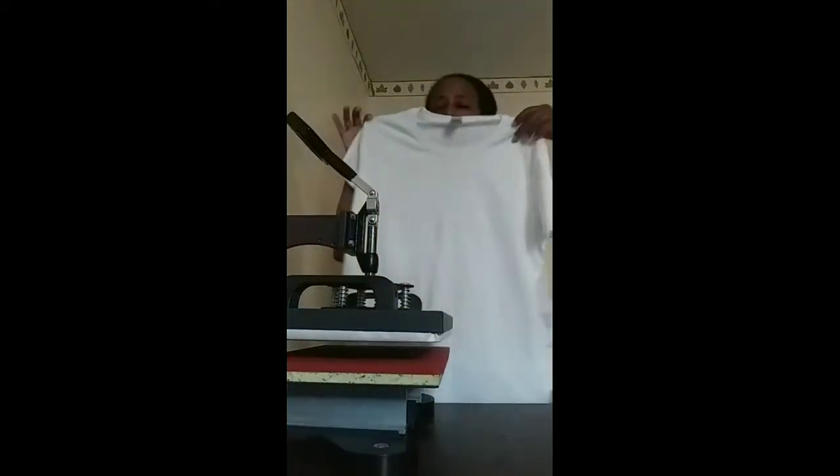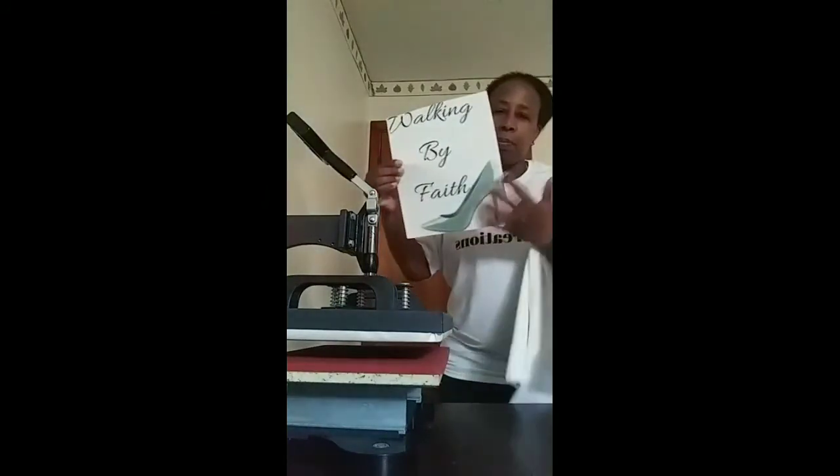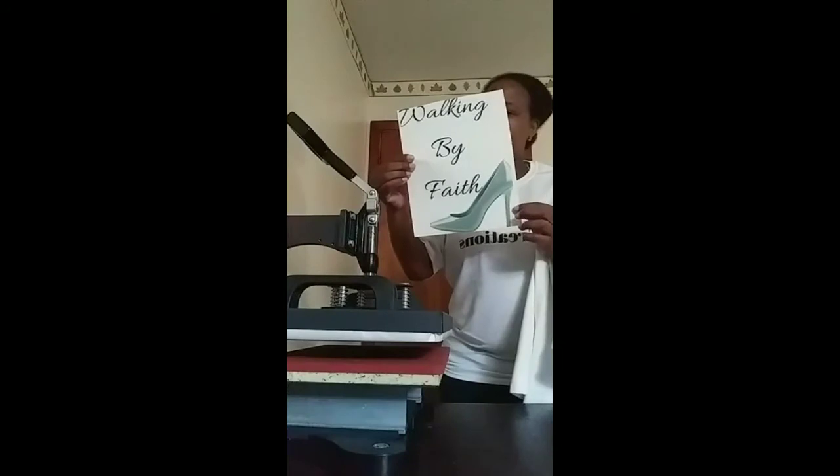Hello YouTube, this is Henrietta Watson, CEO of KRM Creations. I'm about to press this extra more shirt for my mom. Here's a shirt and the design is 'Walking by Faith,' so I got the little high heel. My heat press is ready, it's already set for 350 degrees for 20 seconds.